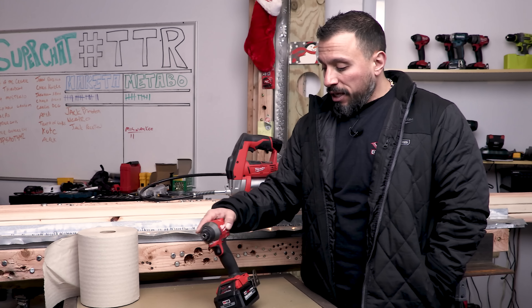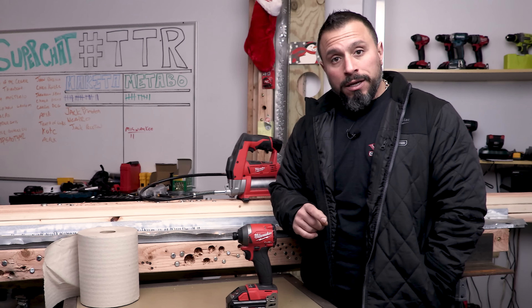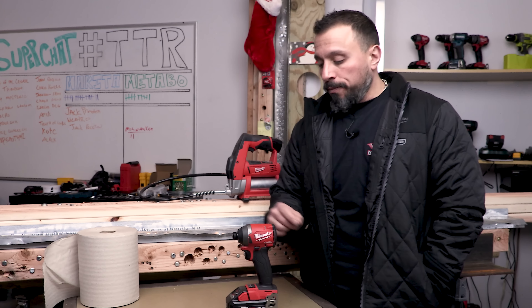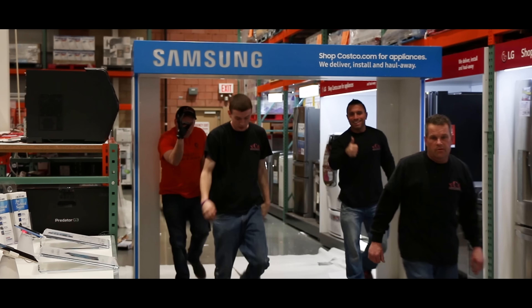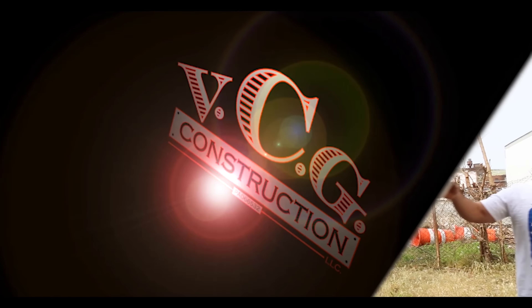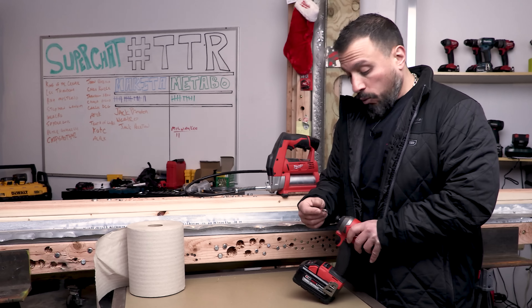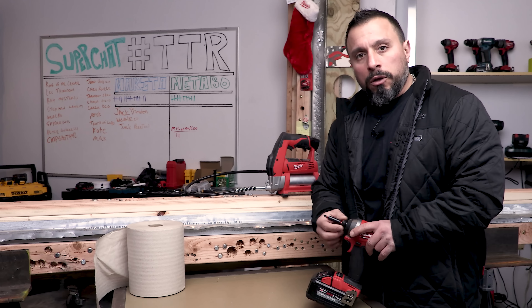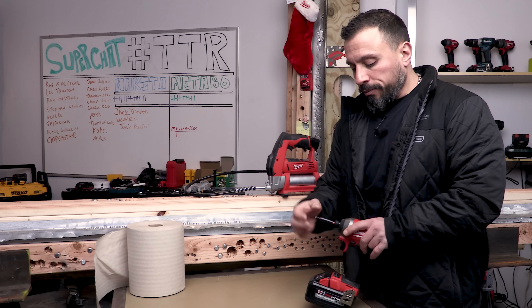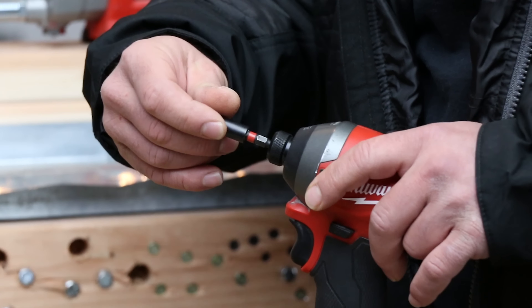I believe that this is the most powerful, best impact driver on the market today, but it has one little kink in the armor and that is the collet on the tool. Under most circumstances it works well, but under heavy use — spinning large paddle bits, driving large anchors — the collet sometimes will fail to retain its bit.